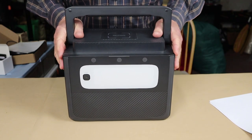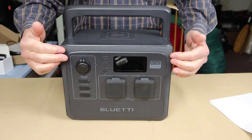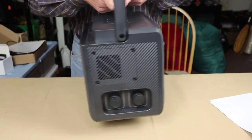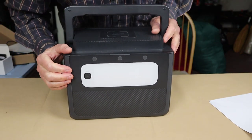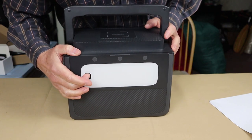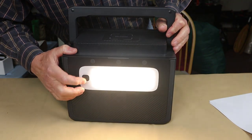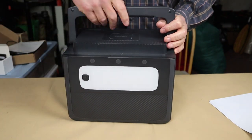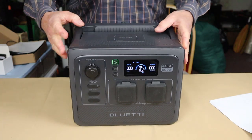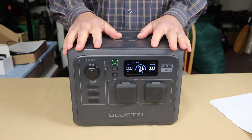Bluetti has moved the LED light from the front to the back, where it functions more as a lamp giving a wider glow — which I think is much better placed. It has low, high, and SOS strobe modes. The battery does need to be turned on for the light to work.